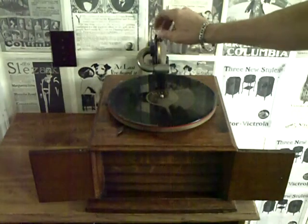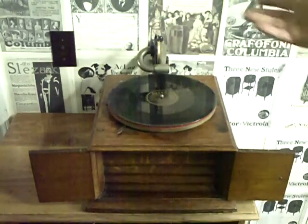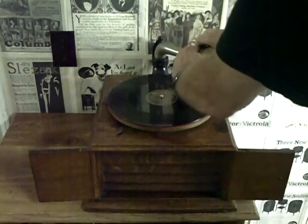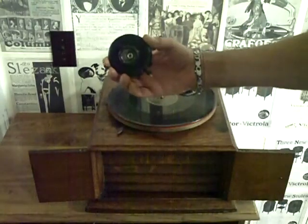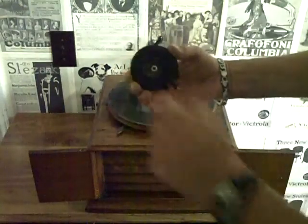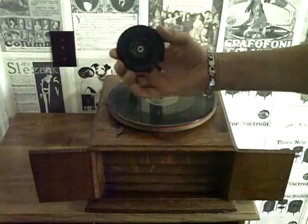Put an aluminum reproducer, or an aluminum diaphragm reproducer on it — something off of a portable machine, or in this case, this has a nice big diaphragm in it. What I did to adapt it was I epoxied a Victor bushing into it to eliminate the rubber bushing in the screw. I just epoxied the bayonet mount off a Victor reproducer into it.